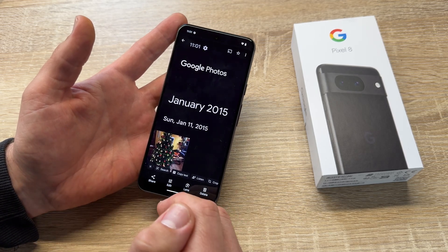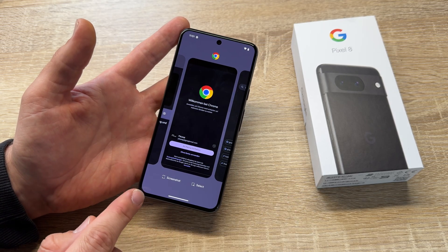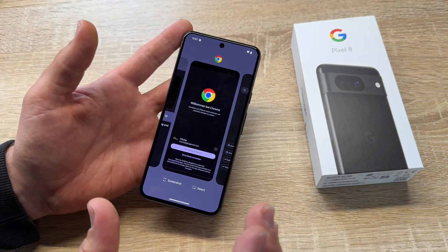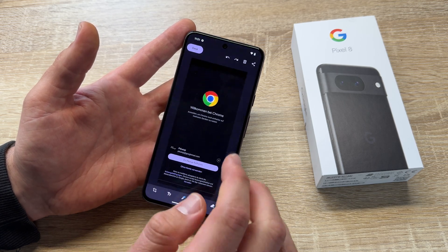Another option is to swipe upward and hold in the middle. Then you come to the app selection page and you can make a screenshot of an app while it is running. So here, for example, welcome to Chrome — screenshot, edit.